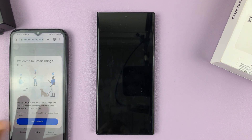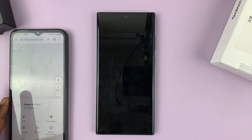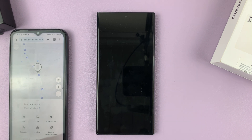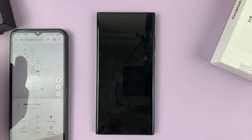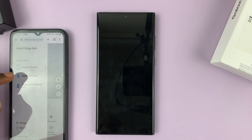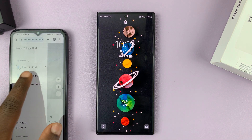Then you're going to be welcomed to Find My Things. Here you shall see all the Samsung devices that are logged in with your Samsung account. What you need to do is find your Galaxy S23 from the menu and select your device. Mine is the Galaxy S23 Ultra, so I'll select that.